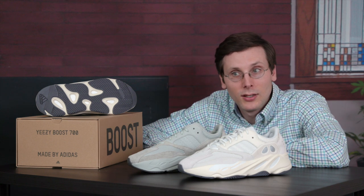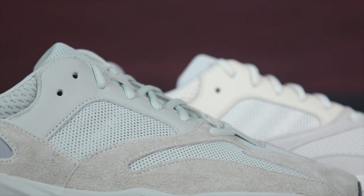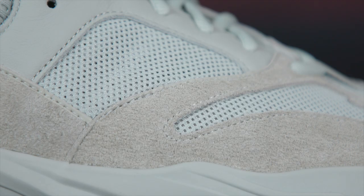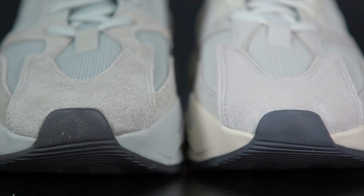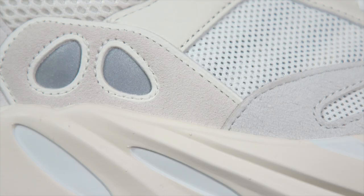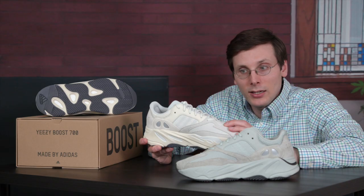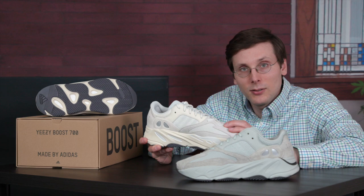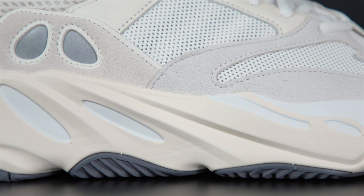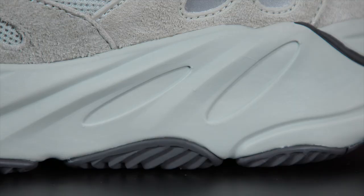Now before we get to that, let's just talk about these shoes a little bit. Both colorways share a lot of similarities because they are the same model — the 700 — with chunky midsoles, uppers with mesh, leather, and some suede. The biggest differences between the two models are the colors. On the Analog, you've got an upper with a lot of gray, but also a very light yellowish leather. On the midsole you've got a darker yellow, but still light in the scheme of yellows. On the Salt pair, it's pretty uniformly a greenish-gray color.